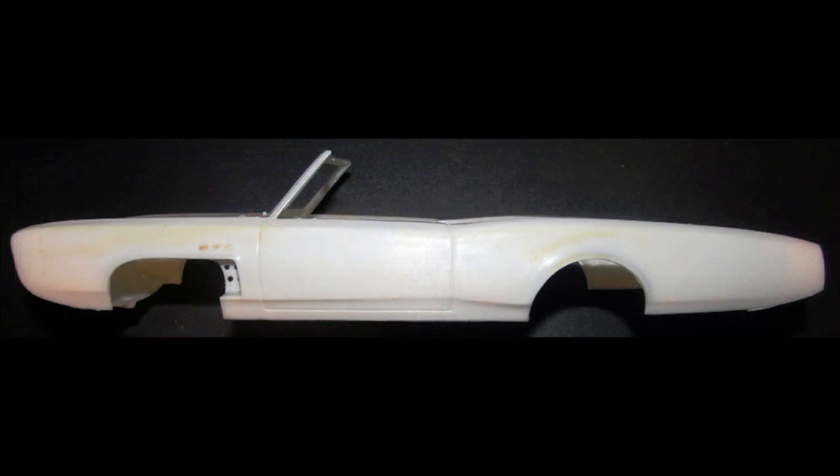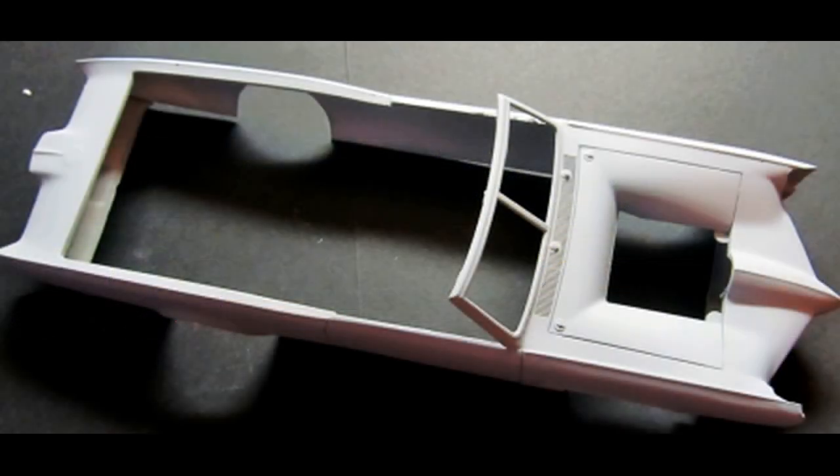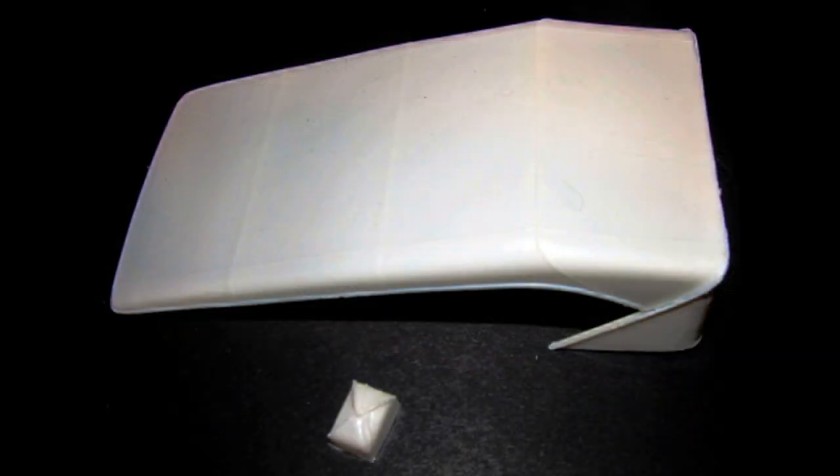Wet sand the entire body with some 800 grit sandpaper and clean it up nicely, looking for any blemishes that need attention. Use your favorite putty if you find any sinks. I didn't find any on mine, just some parting lines that had to be removed. Then prime the whole body with a good quality sealer primer, and wet sand that again with some 800 paper to prepare it for the main color. The roof and the parachute can be painted tan to match the interior, then set these aside to dry for attachment later on.